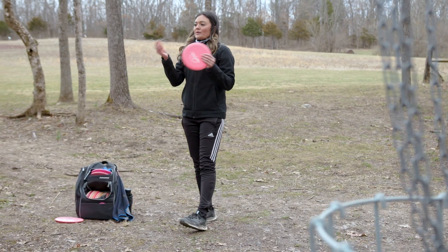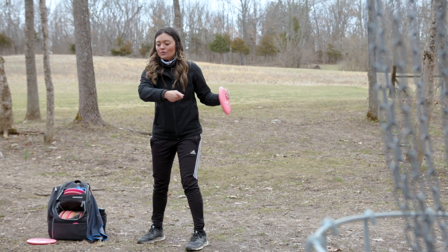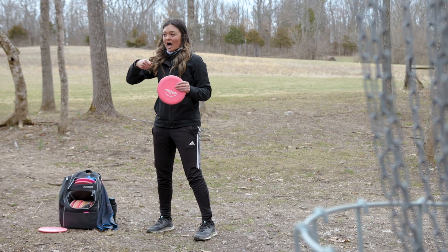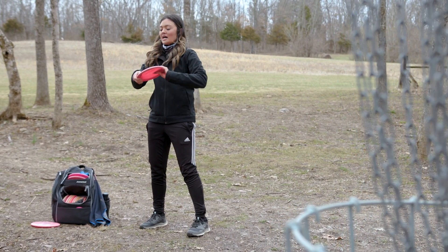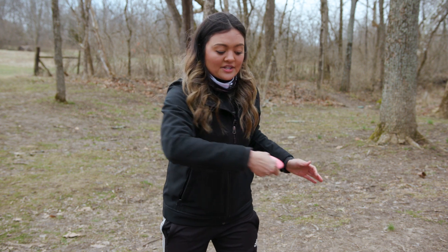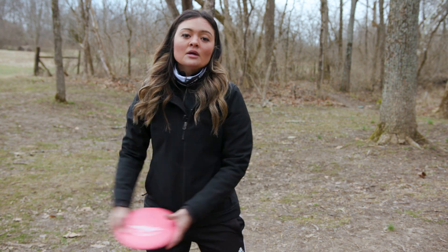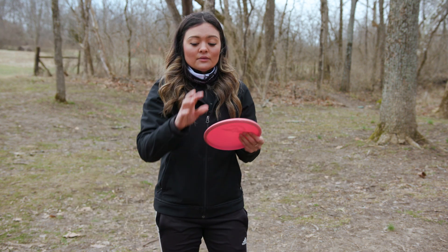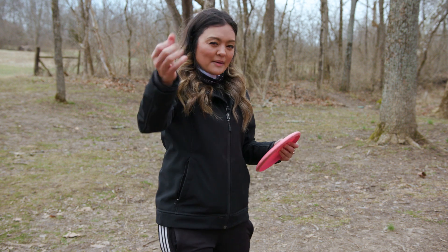Something that's different between putting and driving: if you've seen my driving video, you have to keep your wrist locked when driving — that's the opposite for putting. When driving, you want your wrist to stay super flat and never break it; keep it totally tight and locked the whole time. When you're putting, it's the total opposite — you actually rely on your wrist flick to put some spin on the disc.